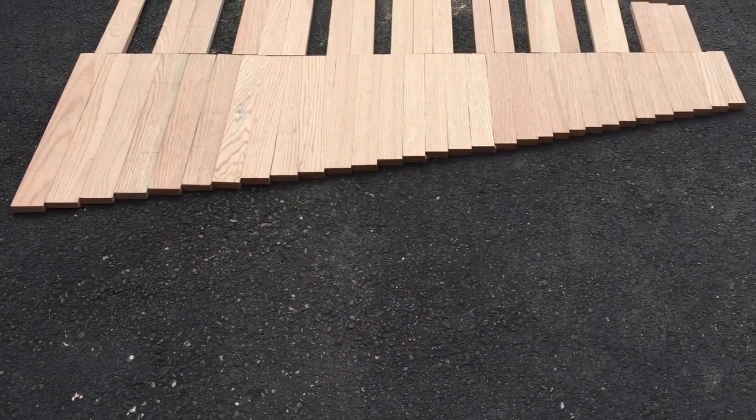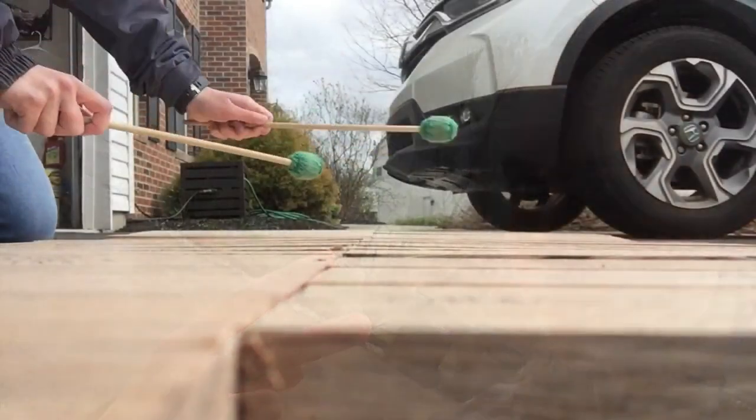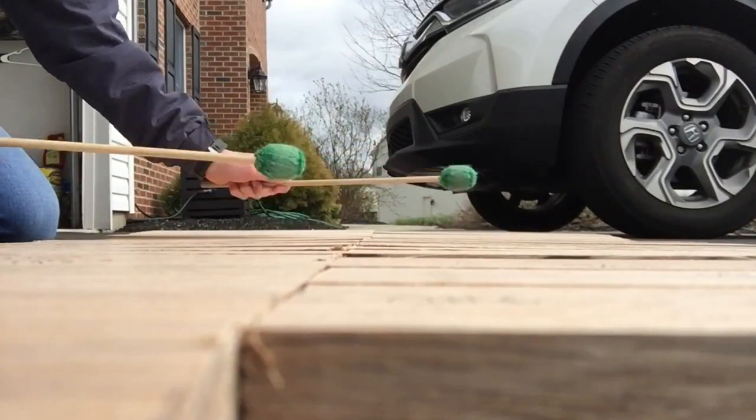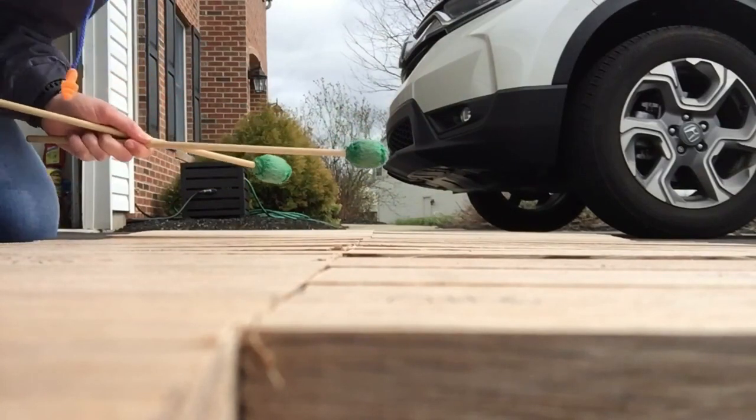We had a whole keyboard of bars — I was really happy and this really boosted my spirits and convinced us to go forward with the project. We had all these blocks that kind of made noise, but not really the noise we wanted yet, so we had to tune them.